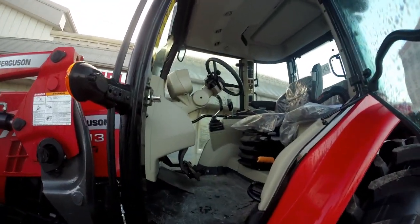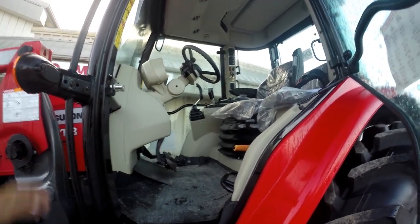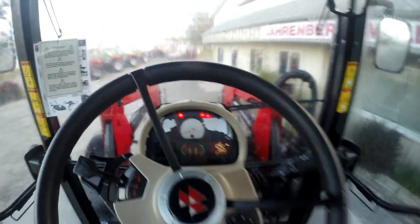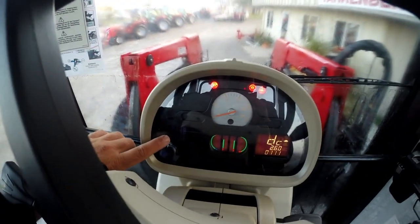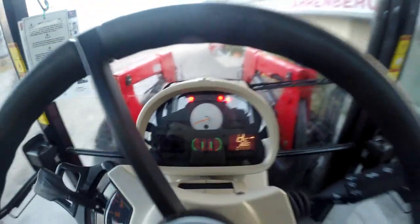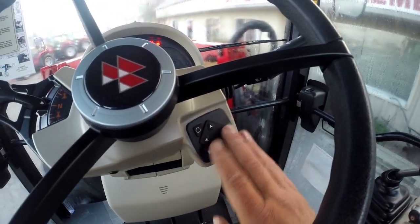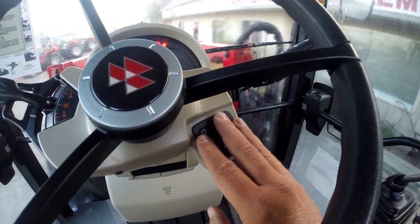We're going to jump inside and show you what all the functions of the dot matrix screen on the dash panel are. Now that we're inside the tractor, we can see our dot matrix screen here on the left-hand side of the console. The control buttons are down here on our little keypad on the right-hand side of the column.